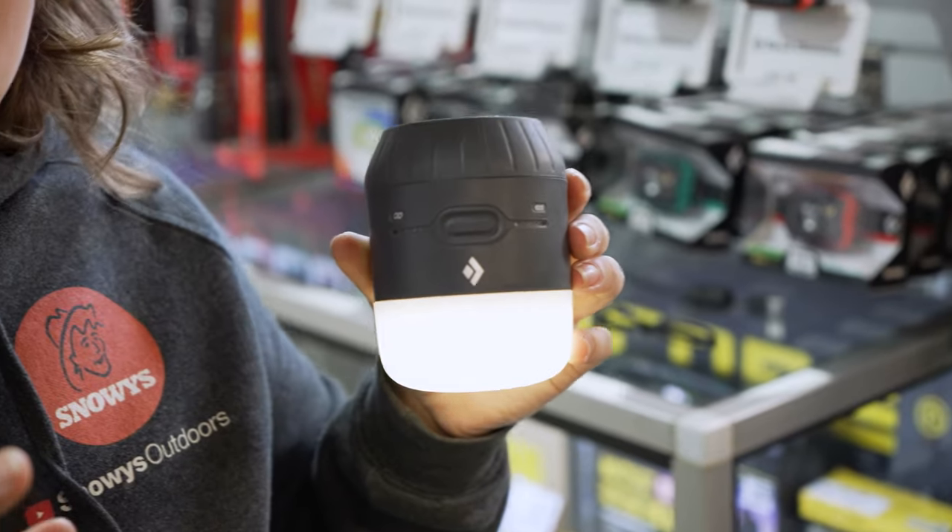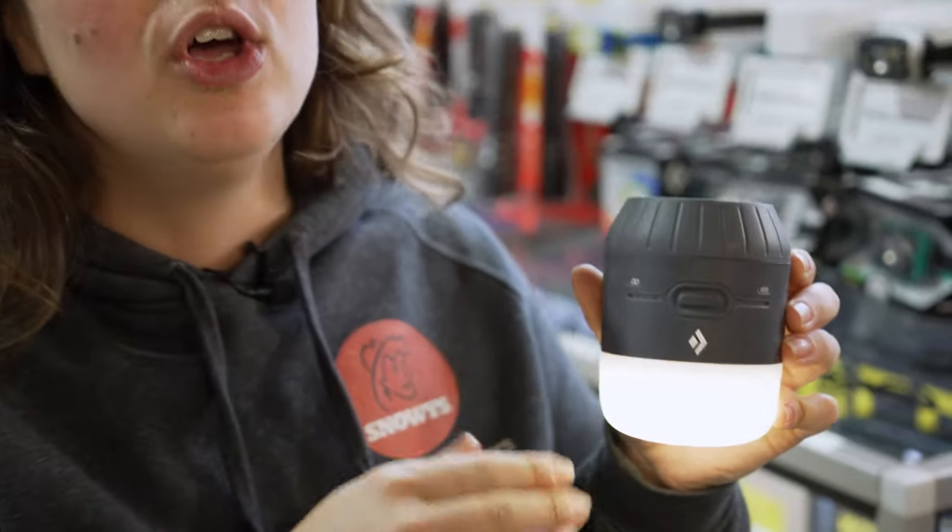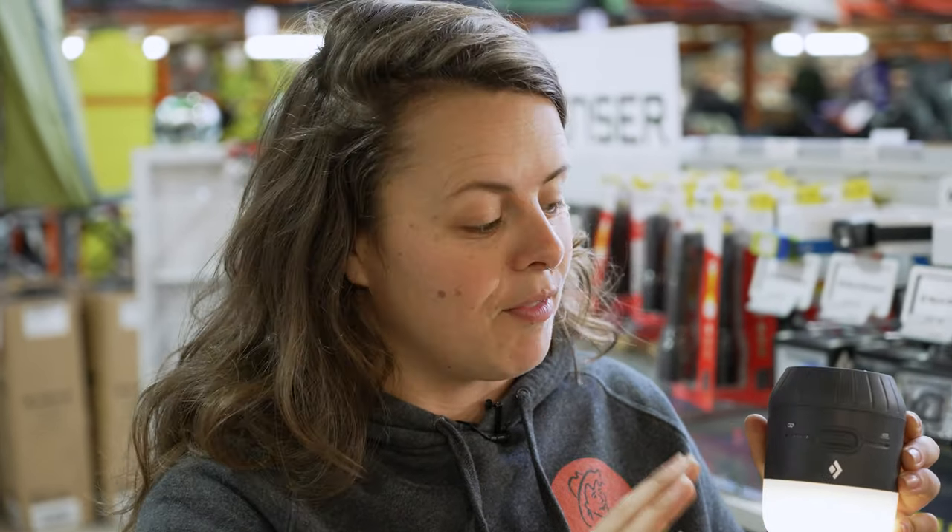The lantern defaults to drawing power from the onboard lithium battery as a preference. You can leave your AA batteries in the unit and they won't be used until the onboard lithium battery has run flat.